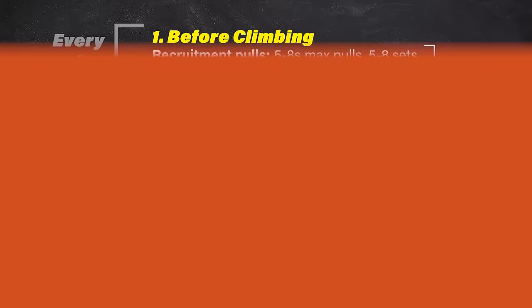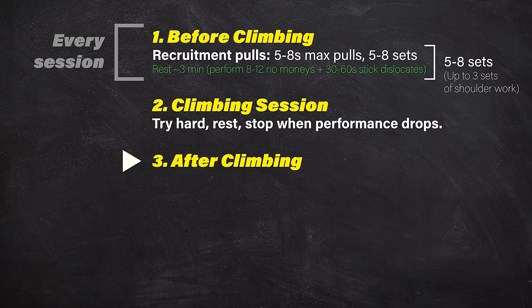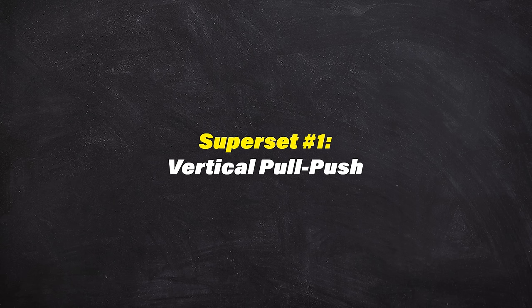Now that we're done climbing, it's time to do the rest of our strength training. For this routine, we're going to save time by doing two exercises back-to-back without resting — what we call supersets. There will be two supersets in total: one primary and one optional. Note that there are many different ways to teach good form for the exercises we're about to show, and this video isn't meant to be an in-depth guide on form, though we will give some basic guidelines. We're going to start with a vertical pull-push superset — if you only have time or energy for one superset, this is it.